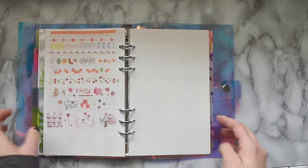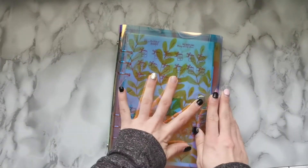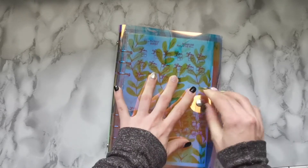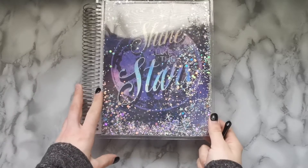I also have some extra paper I don't have a use for yet but probably will in the future. I'll also be using some reverse tweezers for precision — I love those, they are great. With all of that said, let's dive in. My planner is a Recollections planner from Michaels.